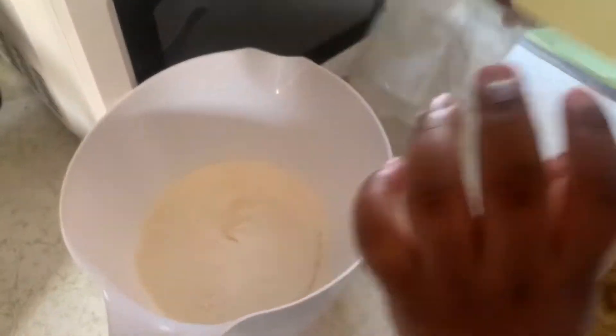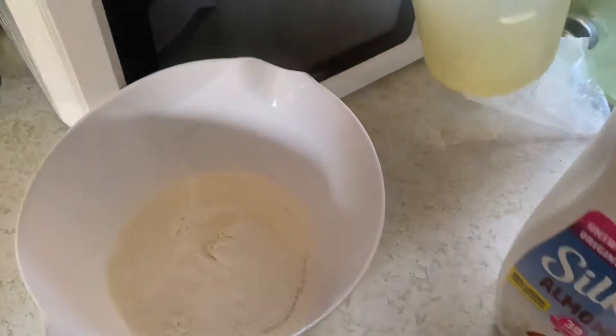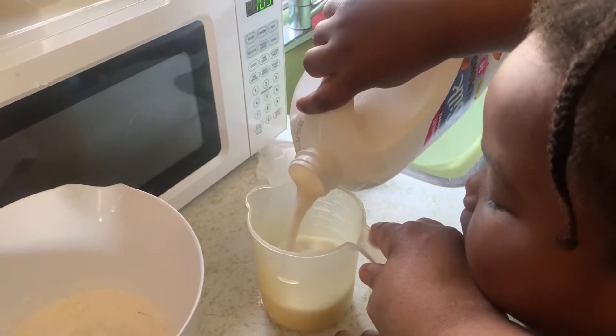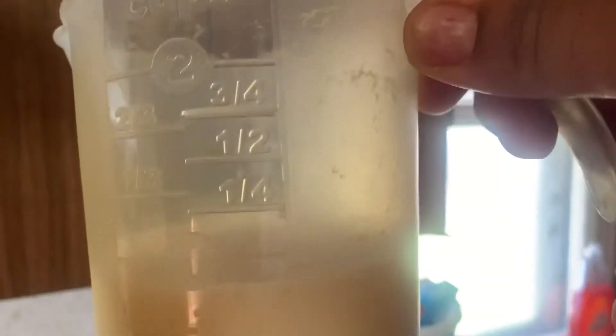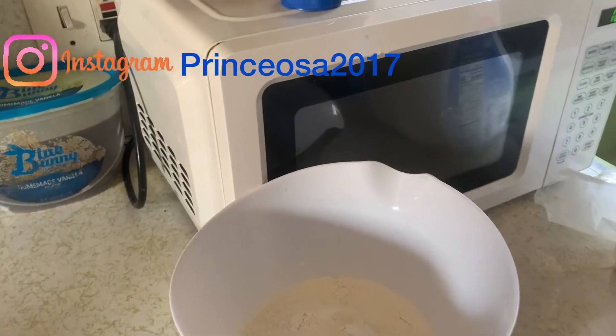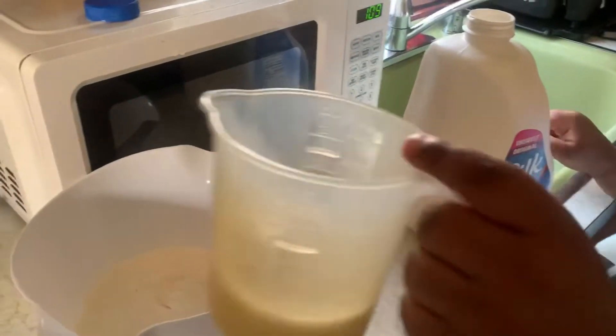You gotta get some milk. We need three-fourths. Put your milk in a cup. All right, let's say three-fourths, just three-fourths y'all. We got to see if it's the right amount. Elsa, you gonna pour it inside your batter? Okay. Pour it in there.